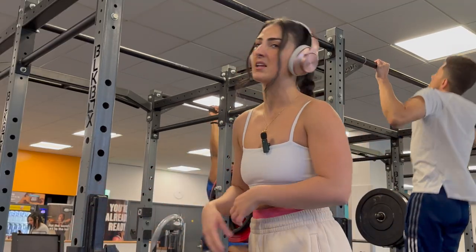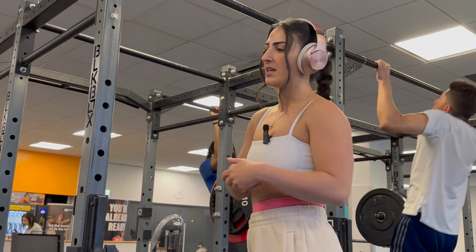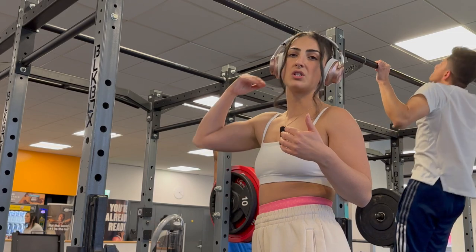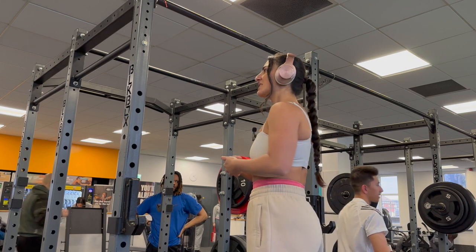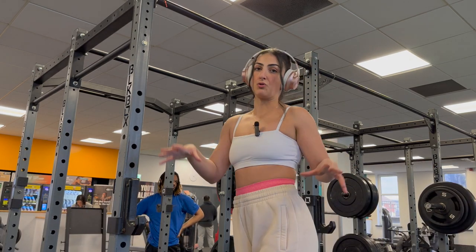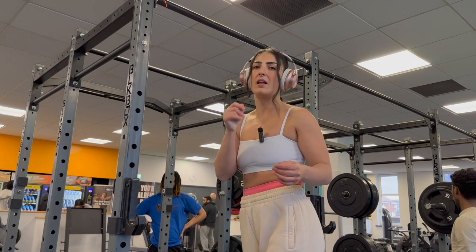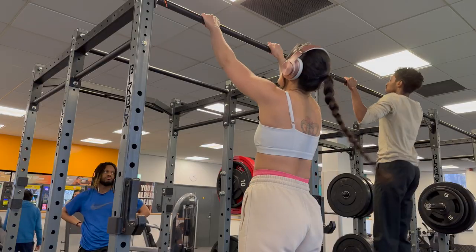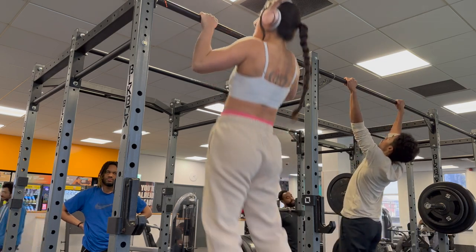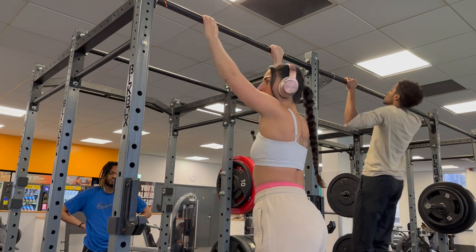Once you get to the medium resistance band you can start to add negatives into your workout. A negative is basically jumping to the top of the movement, getting your chin above the bar, and lowering yourself slowly. The first time you do this you're going to drop like crazy — you'll feel like you're not doing anything but I promise you that you are. Do about four to five and build up to 10. You basically want to jump all the way up and then slowly lower yourself down.